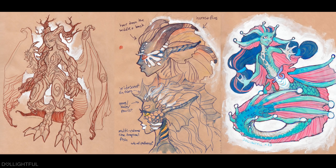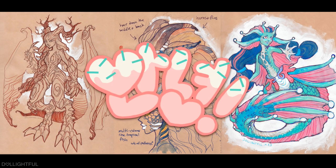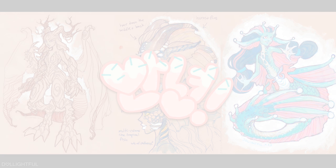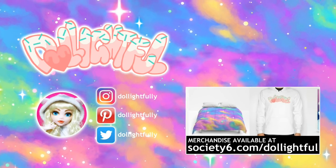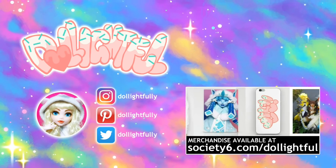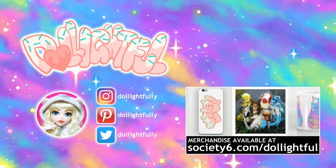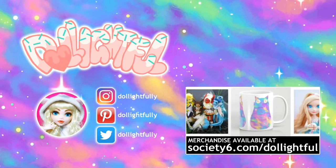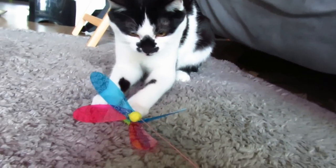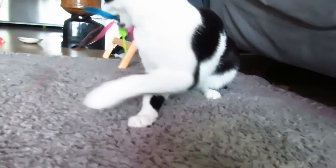Thanks for joining me, and I hope you have a good sketching day as well. I'll catch you in the next video. Stay artsy! Annyeong! Slug! Tell it who's boss, Pinto!